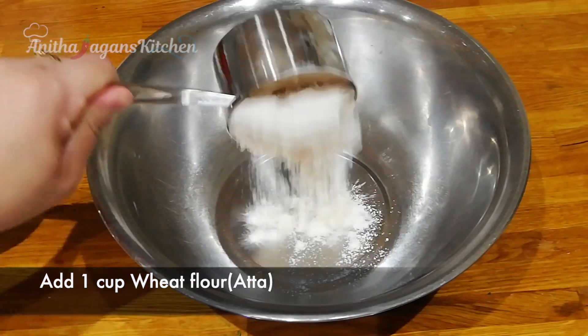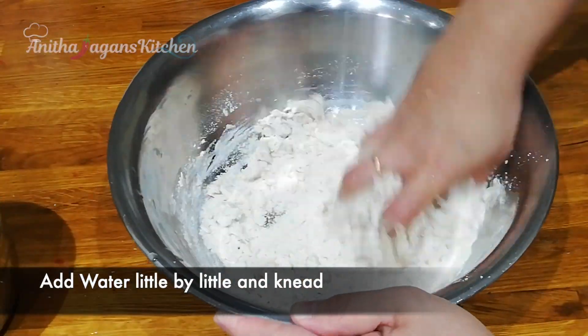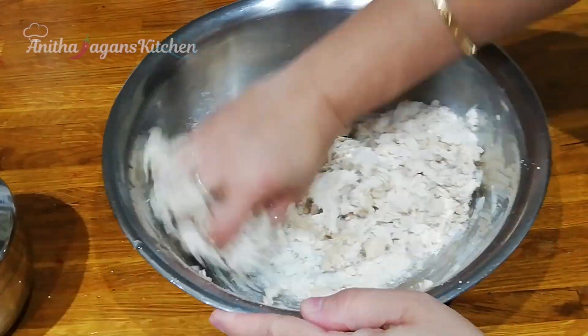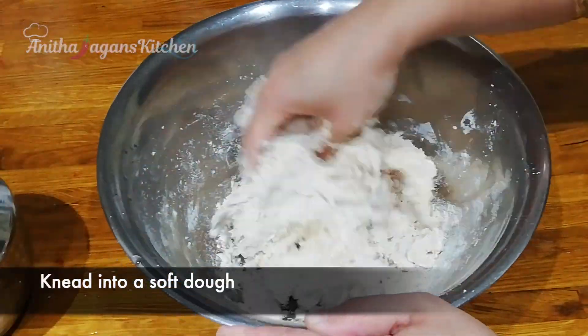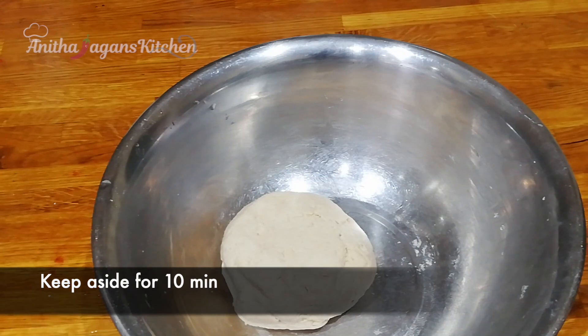Here we are in a bowl. We will put a little bit of water in a bowl and let it sit for 10 minutes.